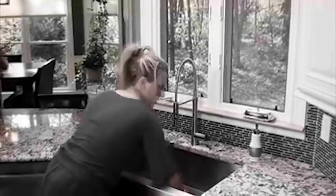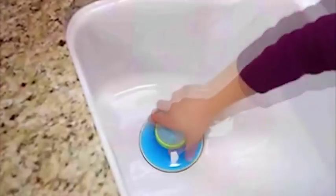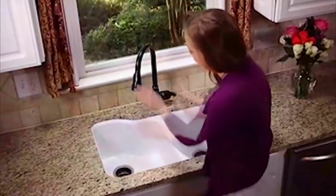Do you clean and clean your kitchen sink but can't get rid of that stink? You need Scour Power. It's the first and only scrubbing brush made specifically for cleaning stinky kitchen sinks.